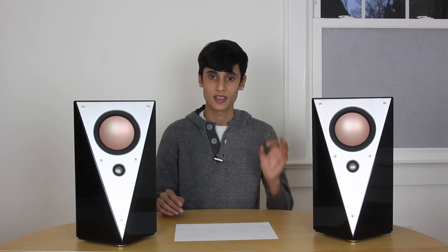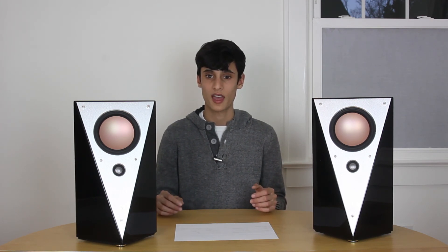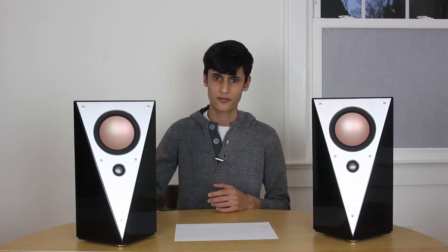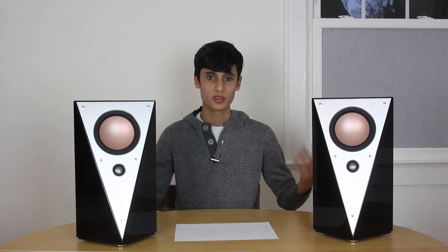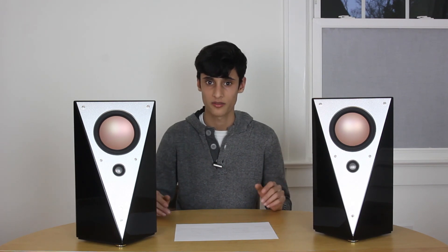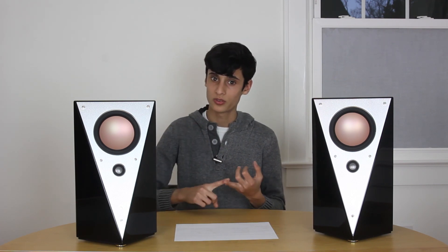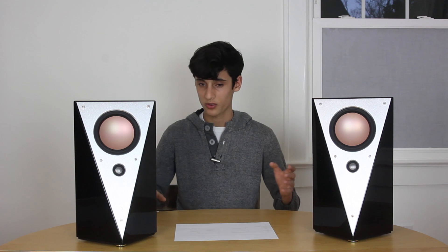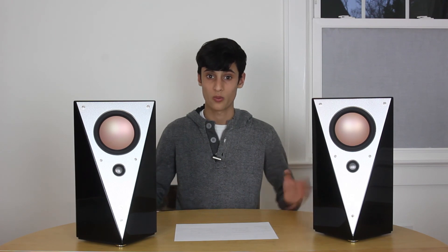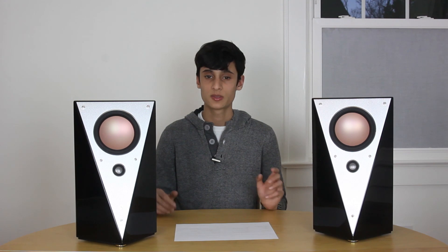It is really cool to see a product marketed as a studio monitor have Bluetooth — it really shows that HiVai and Swans care about appealing to a larger audience. Lots of times when people ask me for a speaker recommendation, I'd say JBL LSR305s, but then I'd have to add that you need a volume control, a Bluetooth receiver, and all these extra cables. But with the T200Cs, yes they are more expensive, but they have all of that straight out of the box — definitely a more user-friendly style speaker.